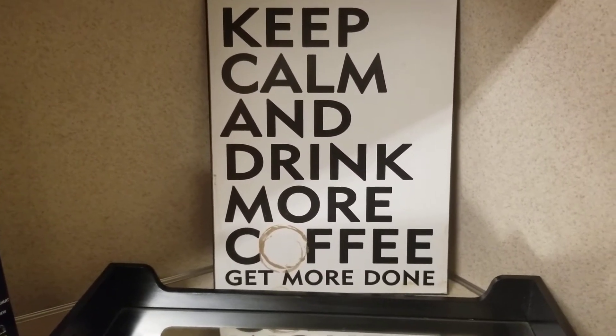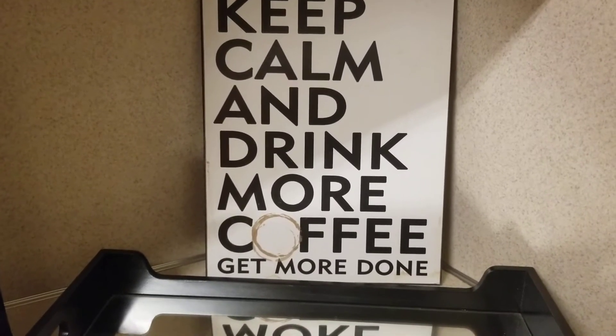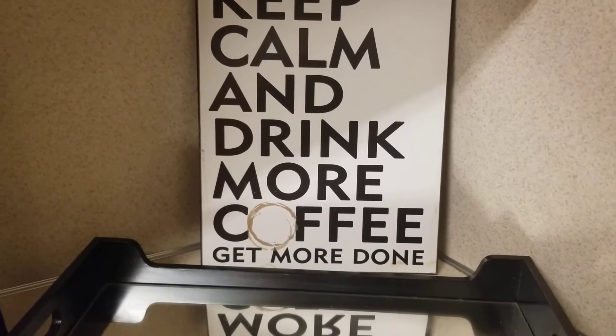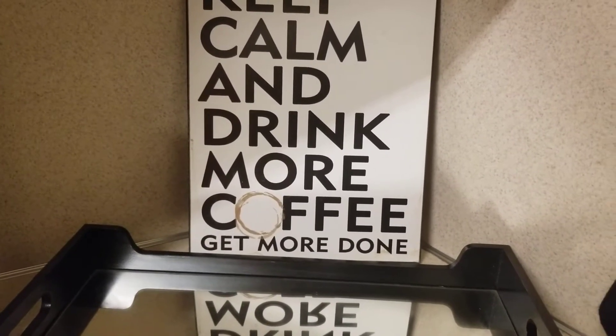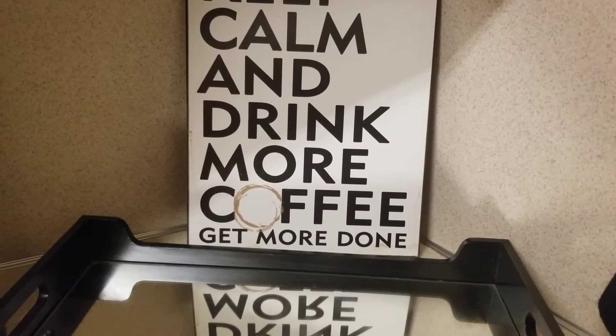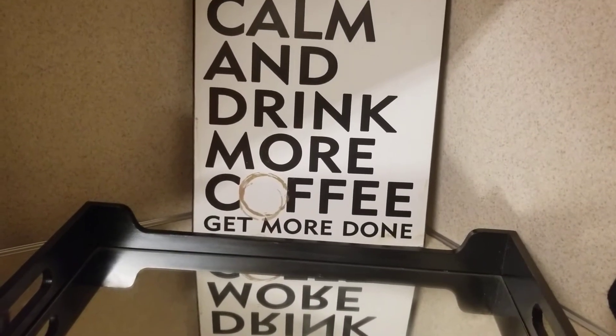Hello family and friends, welcome to my channel. My name is Carlotta and in today's video I'm participating in an open collaboration hosted by Style by Miss Linda and Home Decor DIY and More by Tangie Webb, also known as Glam Bosses.